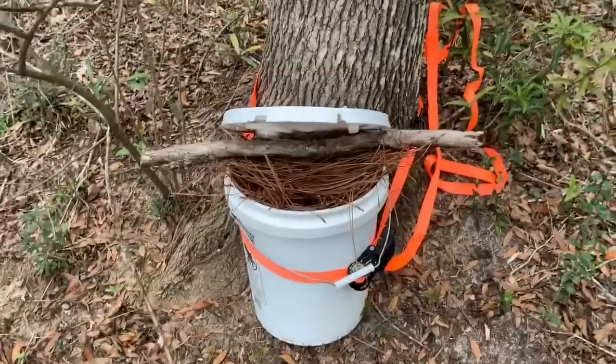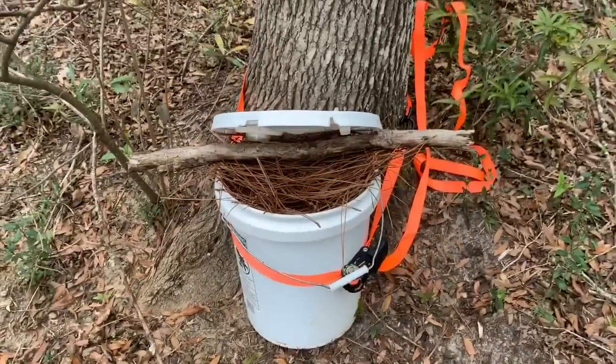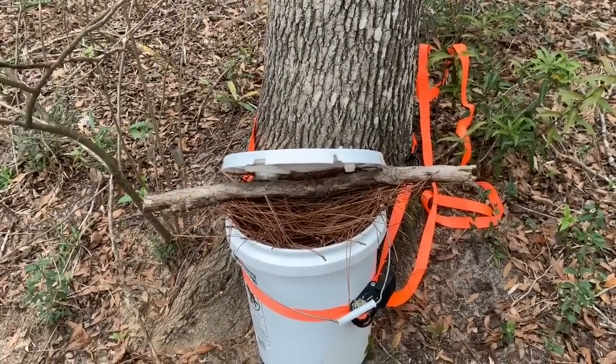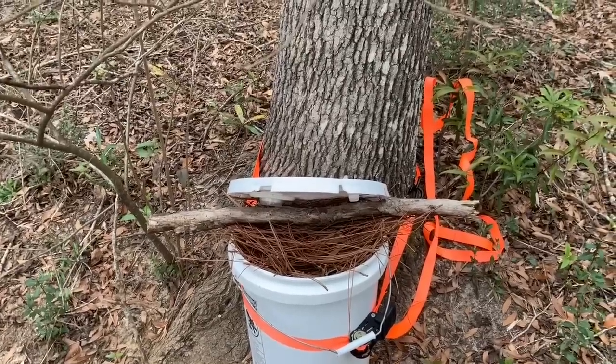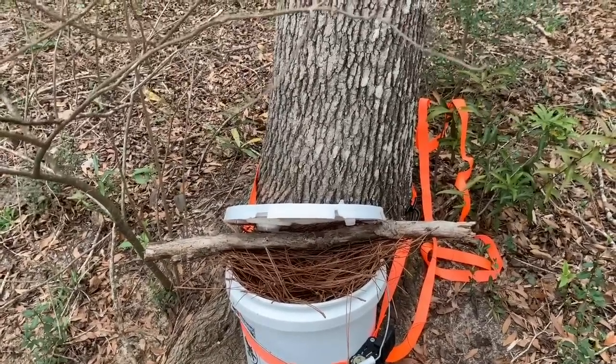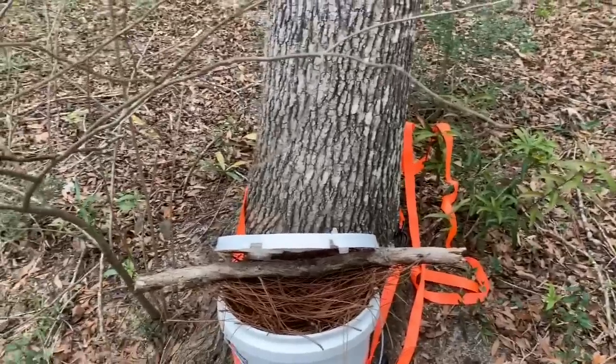That allows the bees to get into the sugar water, and hopefully with that strap around the tree, whatever it is that's been pulling my sugar water away won't make off with it. We'll see what happens — I'm going to give this a try. Hopefully the bees got most of it last week, but I really just don't know because I'm not up here that much.